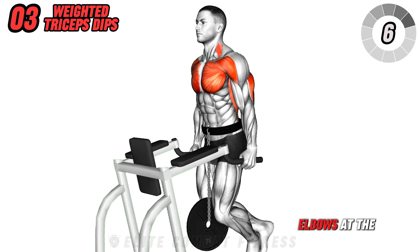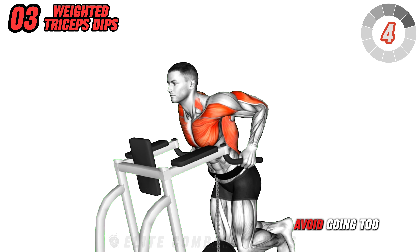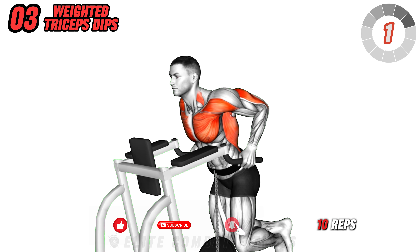Keep a slight bend in your elbows at the top to avoid strain, and avoid going too deep. Perform three sets of 8 to 10 reps.